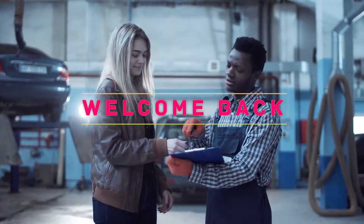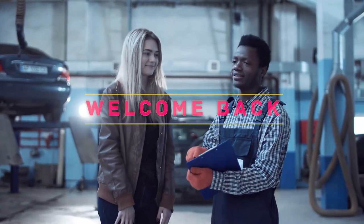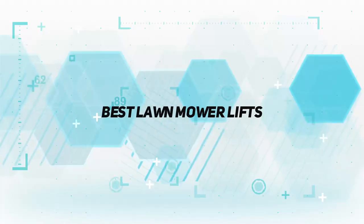Hey, welcome back to my channel. In this video, I'm gonna talk about the top 5 best lawnmower lifts.